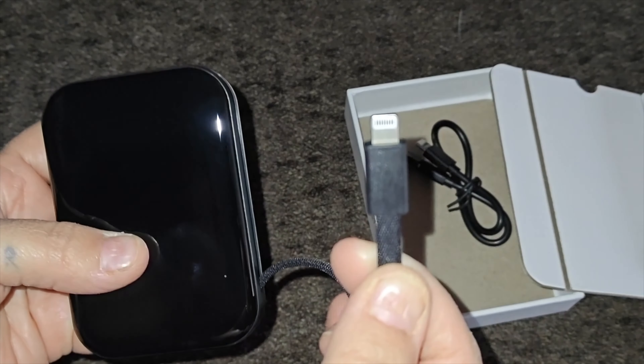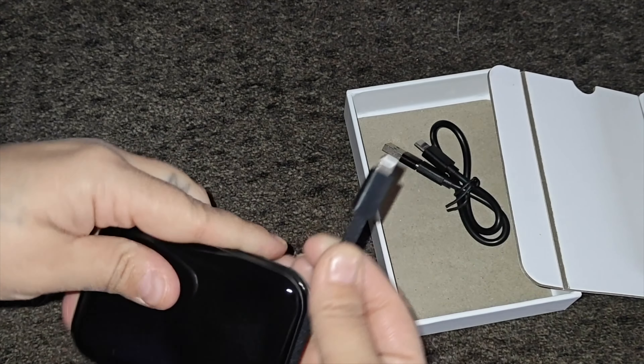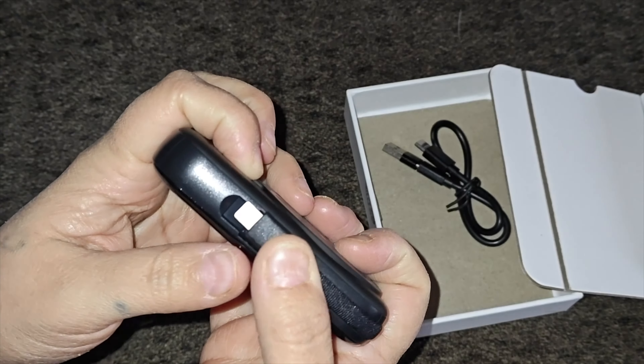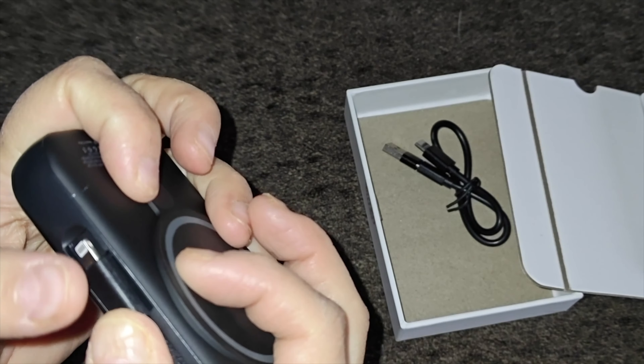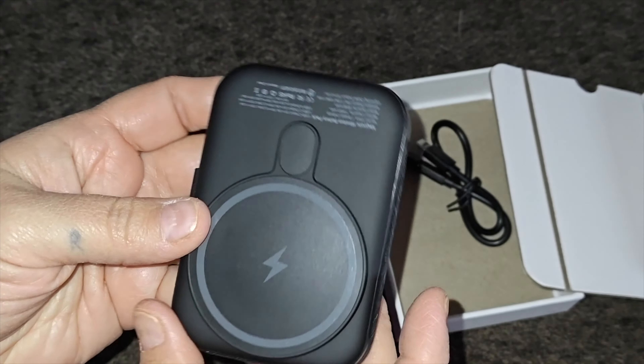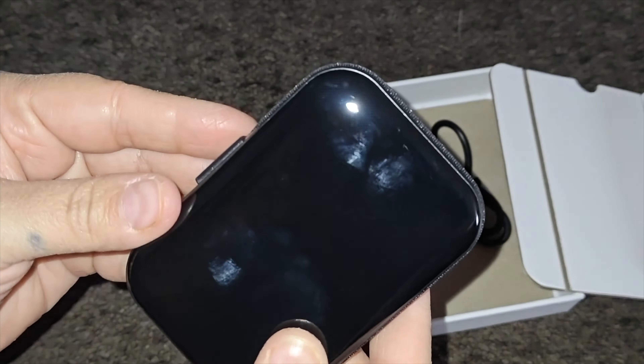Right here is the lightning cable — if you have an older iPhone it comes equipped with that cable for convenient charging. On the other side it has a USB port as well as a Type-C port so you can charge the power bank itself. This is the MagSafe pad where you can charge wirelessly, and you also have the cable on the side. The power button is right here, and the input/output uses a Type-C to charge it, with the option to use a USB as well.